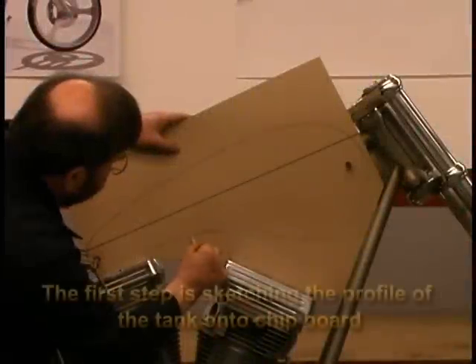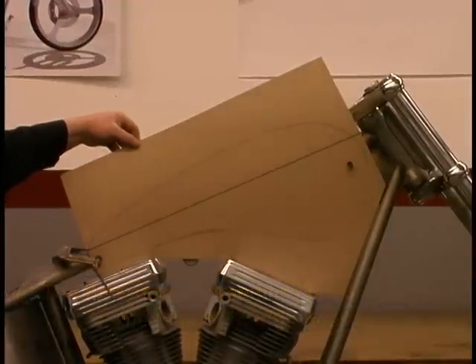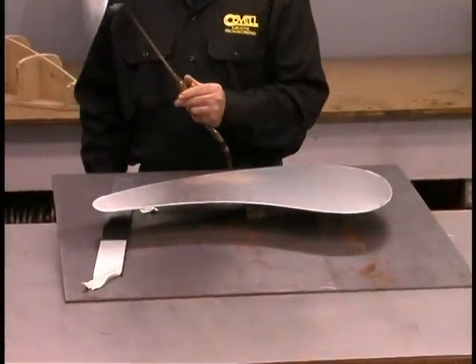That's kind of a rough sketch, but I think that's more or less the shape I want to have for this tank. And we'll put a soot coating on this piece of material.